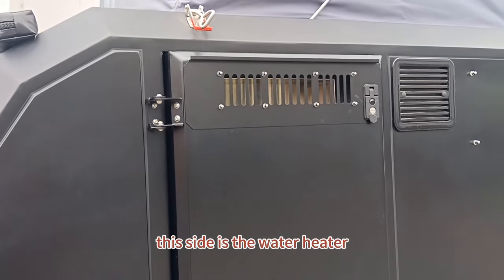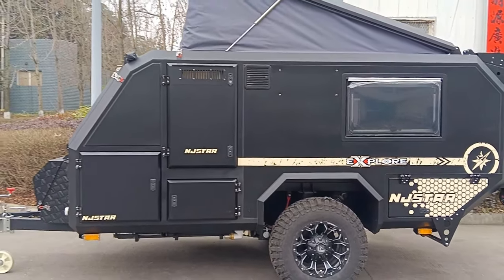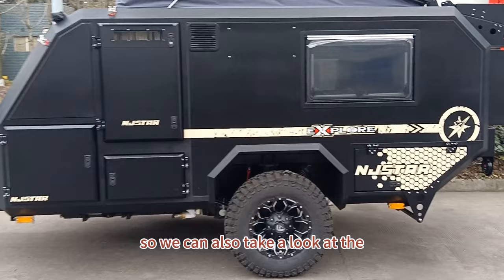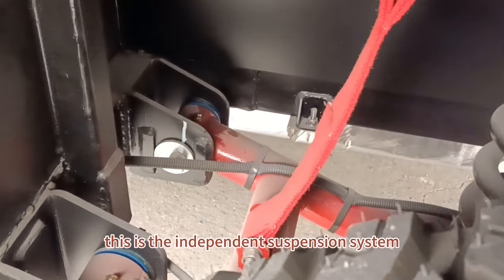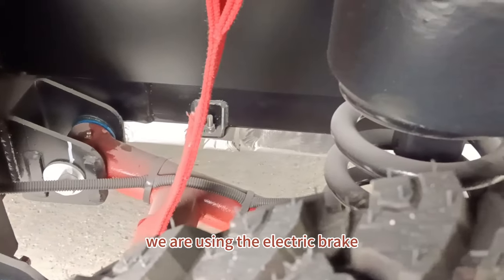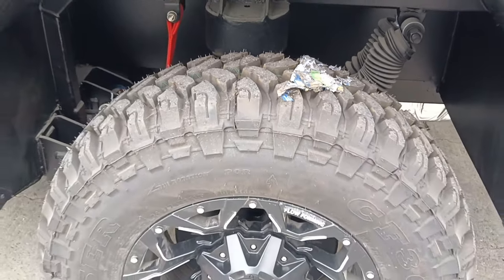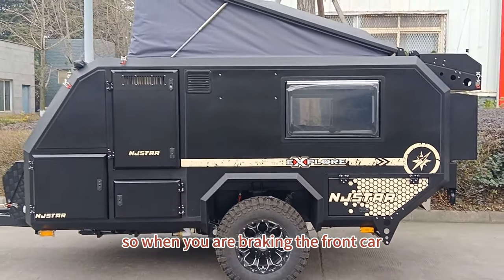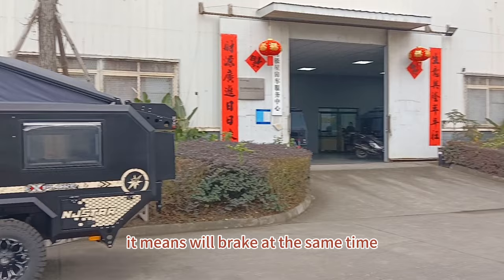This side is the water heater. Let's also take a look at the independent suspension system. We are using an electric brake, a twin absorber, and an off-road tire. When you brake the front car, the rear trailer will brake simultaneously — it brakes at the same time.